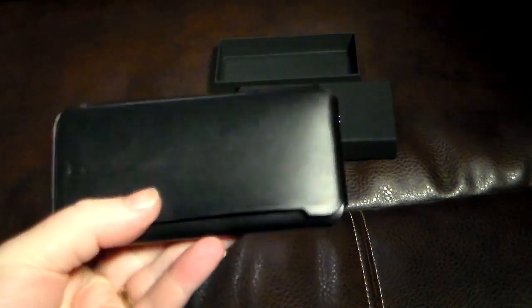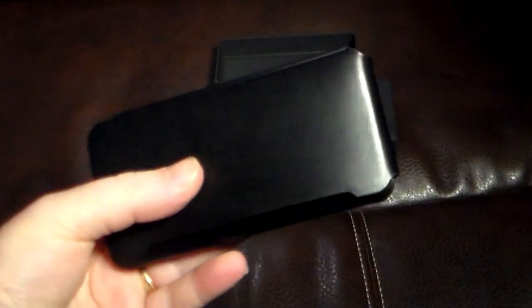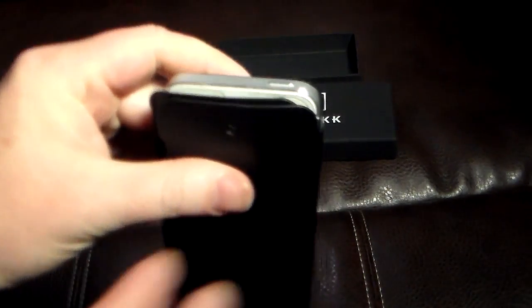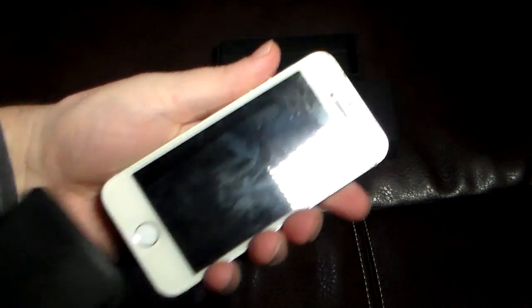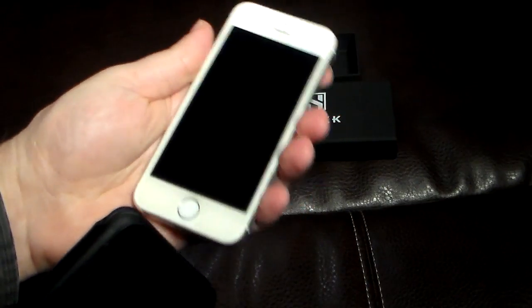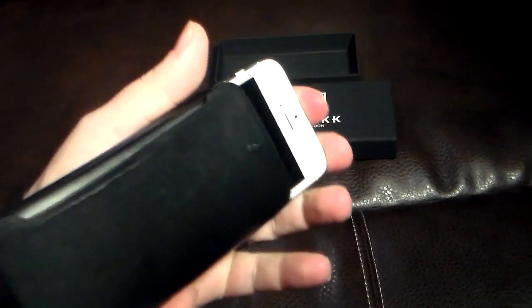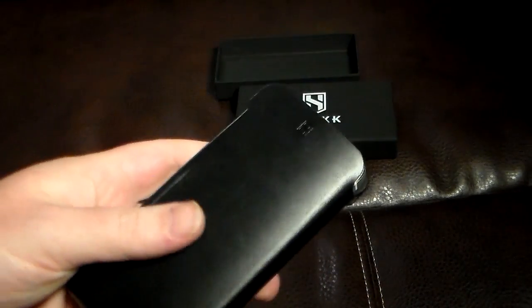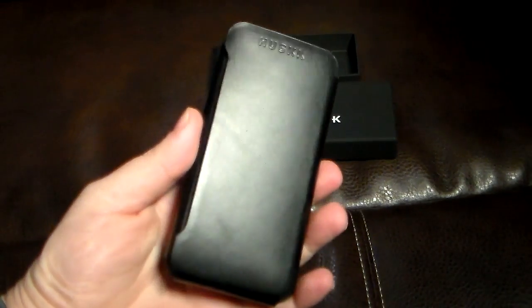And this is how you're going to support your phone. It's very minimal and it's very easy. Now if you need to make a call or answer your phone or whatever, you just simply slide it out like so — and there's your phone ready to go. This is really a nice little classy approach to an iPhone case out there. I really like it.